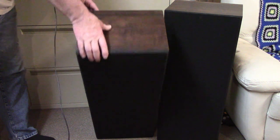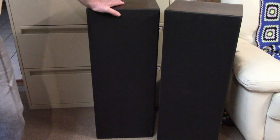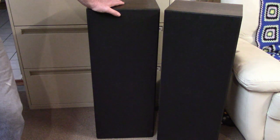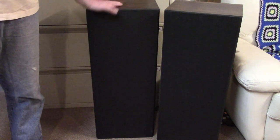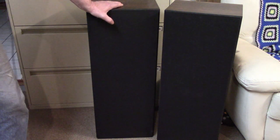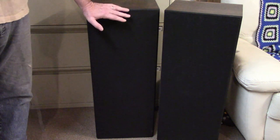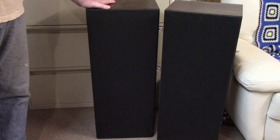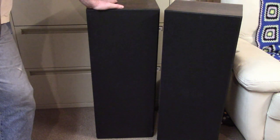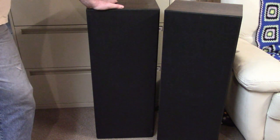I don't know if you remember when I did the Pioneer QX 747 quadraphonic receiver — I mentioned that when I bought the receiver, the gentleman threw in a pair of speakers as a package deal. I really didn't want them, but I took them anyway. These things are 33 inches tall, 13 wide, and almost a foot deep — they take up a lot of space, but I figured, why not?